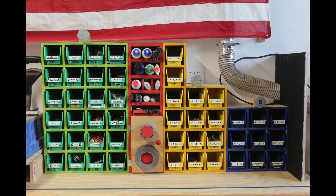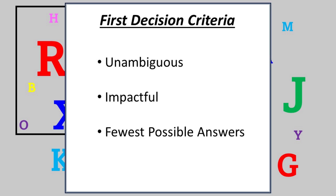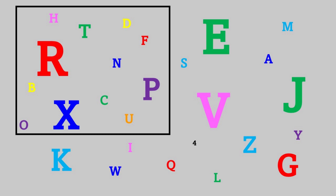Now that all the banks are in place, let's talk about the design decisions and how I'm categorizing the hardware I use. I consider picking out the correct hardware as a decision tree. Each letter in this graphic represents a different type of hardware — a few colors and a few sizes. I want my first decision on the tree to be unambiguous: either it is or it isn't. It should be impactful — it doesn't help if your first decision only breaks up your total pool into 5% A and 95% B. Also I want the fewest possible answers: either A or B, not A through H. In this example the best first question is: are the letters in the box or out of the box? Unambiguous, impactful — it removes about 50% of the letters — and has the fewest possible answers: yes or no.